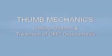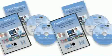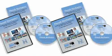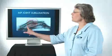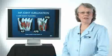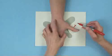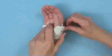Thumb Mechanics, Linking Anatomy and Treatment of CMC Osteoarthritis is a two-part DVD and CD self-study module. On the part one and part two DVDs is a total of a six-hour lecture by Judy Kolditz with video demonstration of thumb examinations and construction of eight thumb splints.